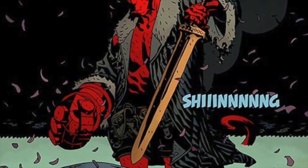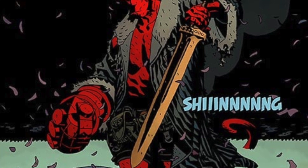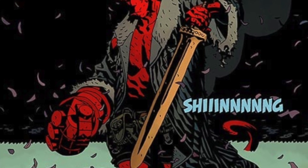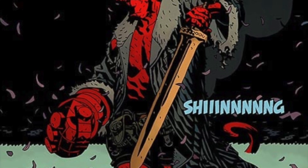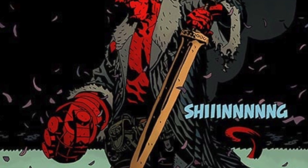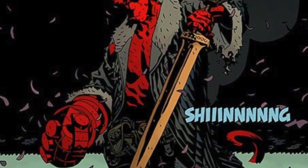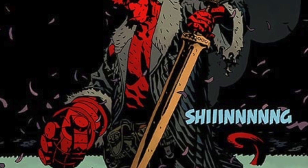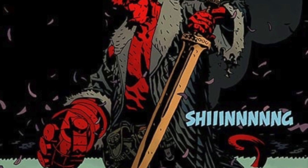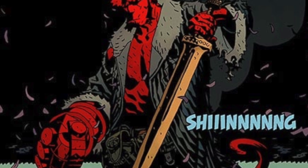A lot of people will be aware of what Excalibur is — it was the legendary sword which King Arthur used, and they keep this in the Mike Mignola comics. That is the origin of Excalibur in the Hellboy comics. After King Arthur's death, the sword makes a massive return by being pulled from the stone by the rightful King of Britain, who is none other than Hellboy, believe it or not.